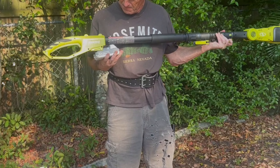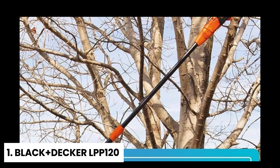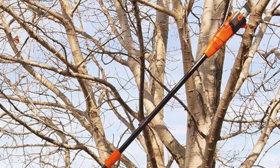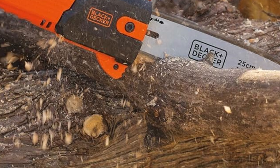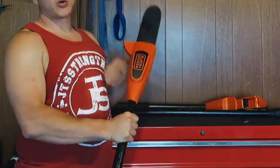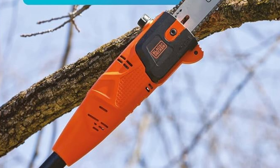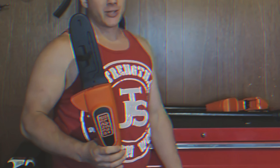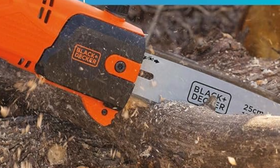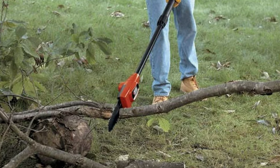Number one: Black and Decker LPP120 — our pick for best pole saw overall. The Black and Decker LPP120 cordless lithium pole saw is engineered to offer long-lasting performance with its 20-volt max lithium ion battery. Imagine making up to 100 cuts through one-and-a-half-inch pine branches on a single charge. This saw's battery not only lasts longer but also retains its charge five times better than traditional NiCad batteries. Designed for convenience, the LPP120 is compatible with the full range of Black and Decker's 20-volt max power and gardening tools, freeing you from the limitations of a gas can or extension cord.